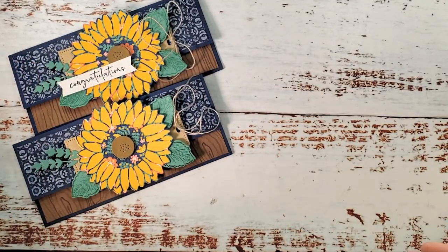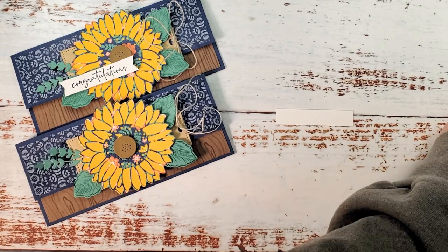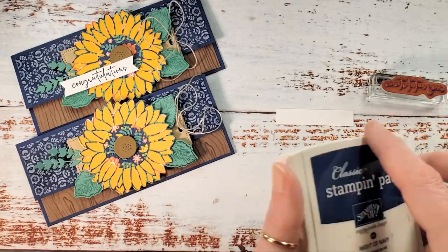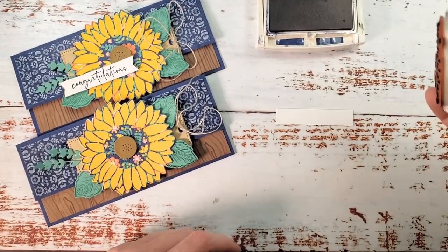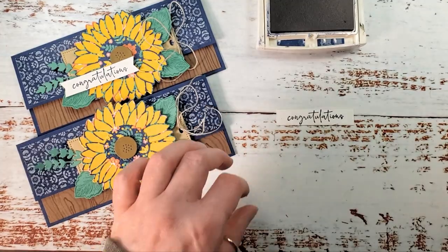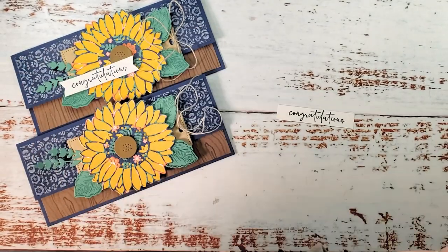All that's left is the sentiment. I've got a piece of Basic White scrap — it's one half by about two and five-eighths inches — my 'Congratulations' greeting, and Night of Navy ink. Stamp that right on the center.